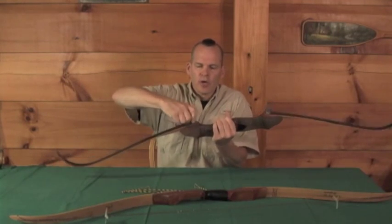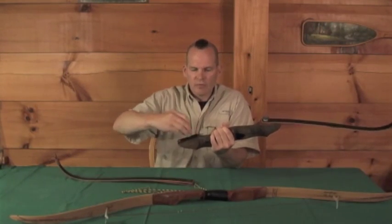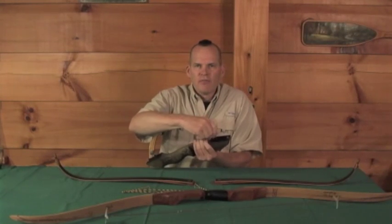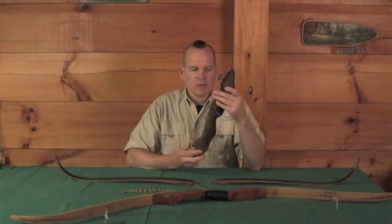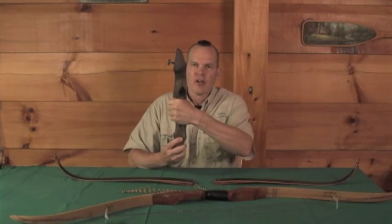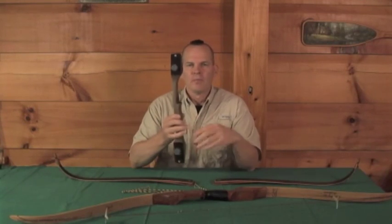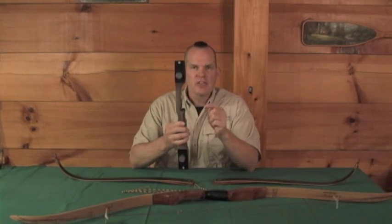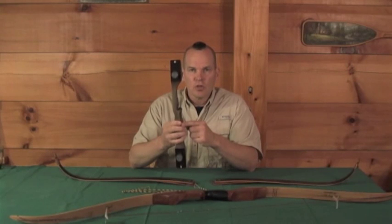Let me take this bow apart very quickly — loosen the limb bolts and take the limbs off. While I have this riser in my hand, I want to point out the benefits of a recurve for accurate shooting. The handle on this riser is shaped to be gripped in a very consistent manner, giving you consistency when shooting. The shelf on this bow is cut to center, so your arrow travels through the center of the bow instead of being cast off to the side, making it very easy to shoot accurately and allowing a multitude of different shafts to shoot well out of the same bow.